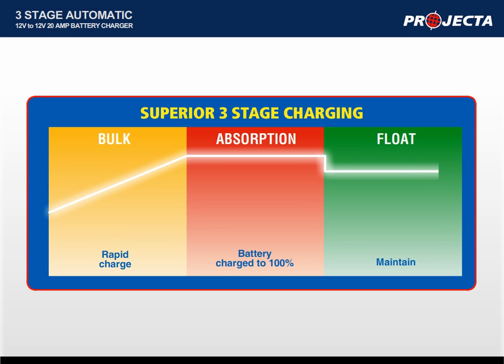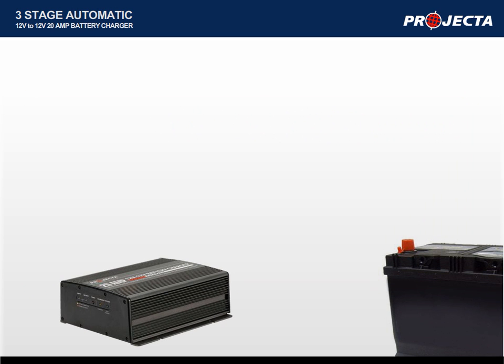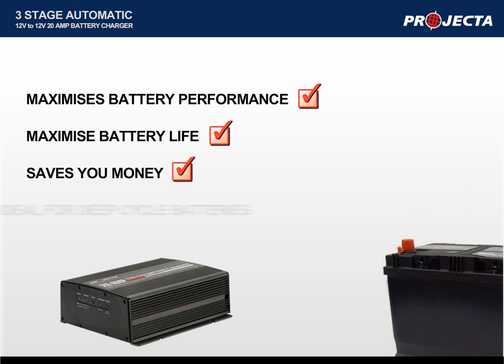This gives you better battery performance and longer battery life. So if you're looking for the best dual battery setup that maximizes battery performance, maximizes battery life, saves you money and is ideal for use on deep cycle batteries, then you need Projector's DC Battery Charger.